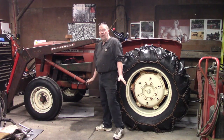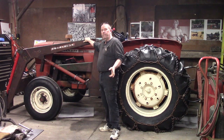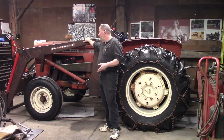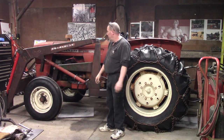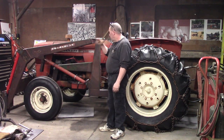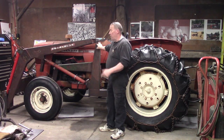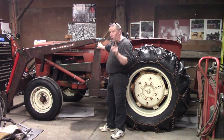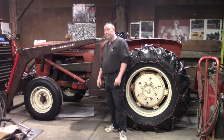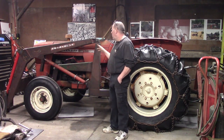Hey guys, welcome back. Today we're going to switch gears a little bit — we're going to do some hydraulic troubleshooting, hydraulic troubleshooting 101. So if you have one of these older Cockshott 1450s, or maybe an Oliver 1450 — they were the same machine — you're going to want to see this. Let's get into it.